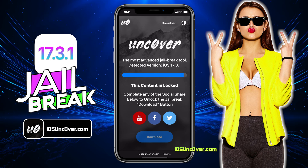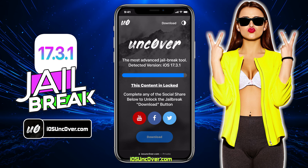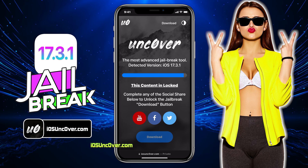Now there is a social locker. Since this website offers a free jailbreak tool, in exchange to download Uncover jailbreak, you need to follow them first. You can do Facebook or Twitter share or YouTube subscribe. It's all up to you.